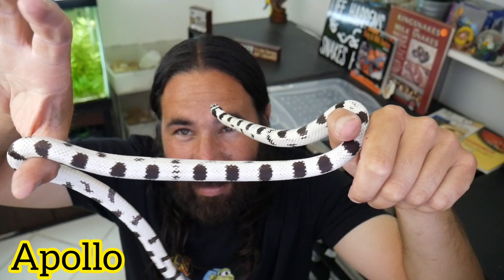Hey guys, welcome to another video here at Cloud Colubrids. Grab a cup of coffee, a cup of tea, whatever you like — just relax and enjoy the video. Unfortunately I can't have a cup of coffee right now because I have a cavity acting up. I took some pain pills and it won't work out with the caffeine, but that's not going to stop me from making this video because we got more eggs — so I'm super excited!